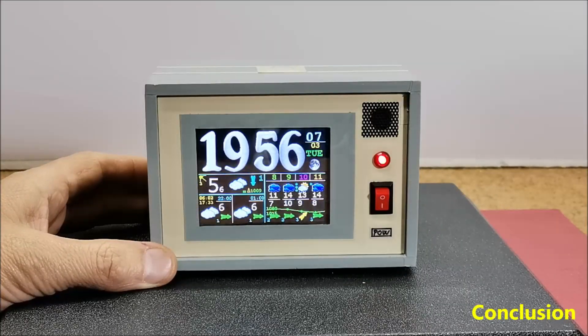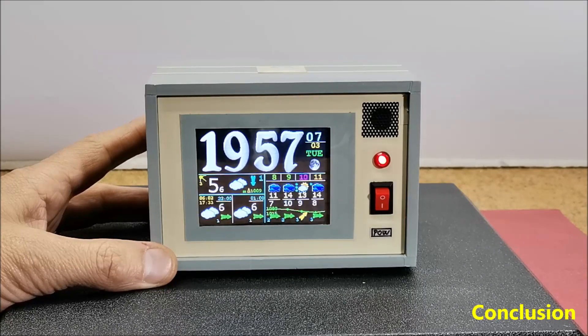And finally a short conclusion. This is probably the most advanced weather station for the construction of which instructions can be found on the internet, especially knowing that the device presented in the video is only a small part of the whole project. This is also a very good example of how a great device can be made with very little hardware and good software. The device is installed in a suitable box made of PVC material with a thickness of 5 mm, covered with a self-adhesive colored wallpaper.